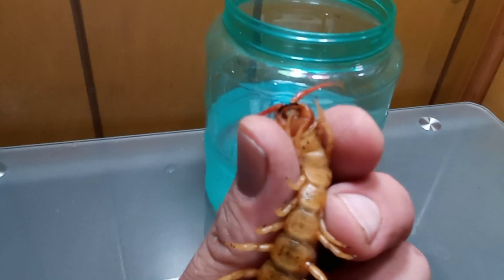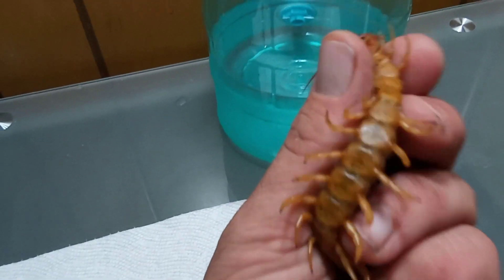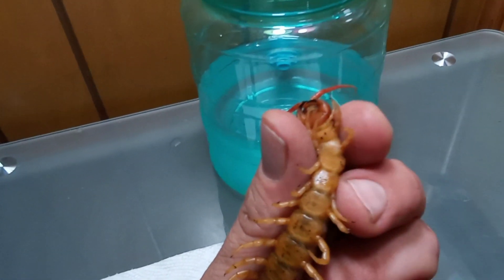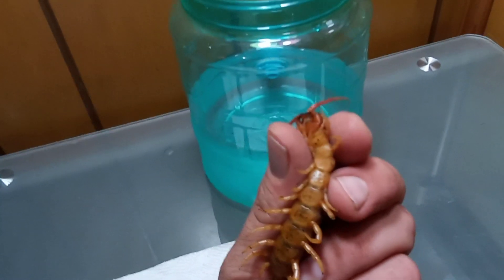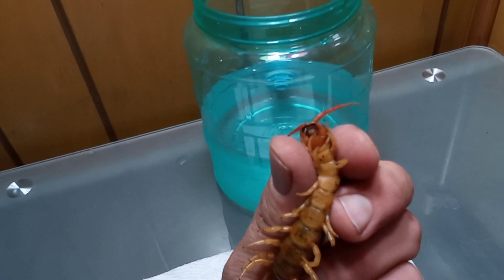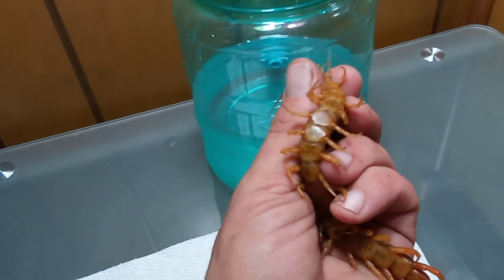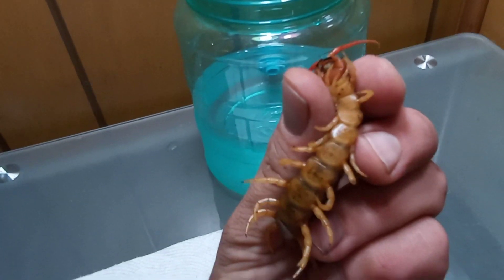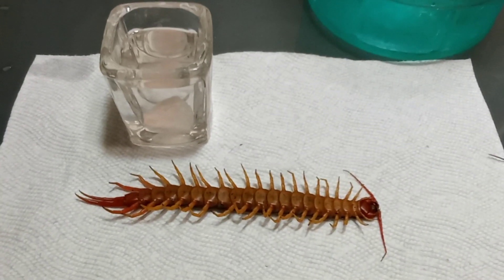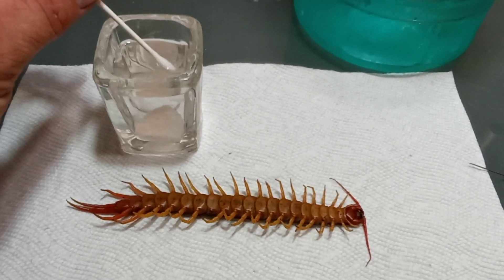The centipede woke up but I was able to treat the first two segments — those two yellow ones are the ones I've cleaned off. I'm going to keep cleaning the infection further down. I got the centipede back asleep and got a lot of that mycosis cleaned up — not all of it, but enough to move along.